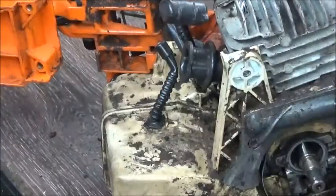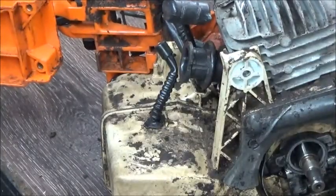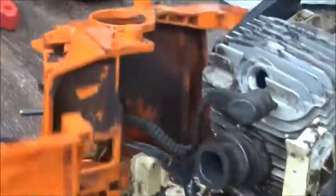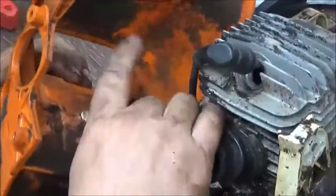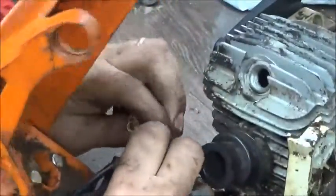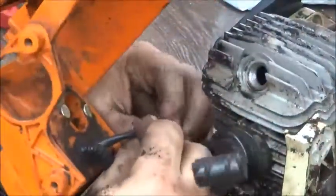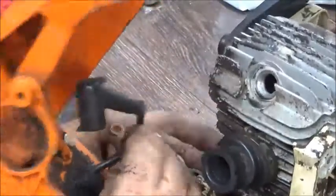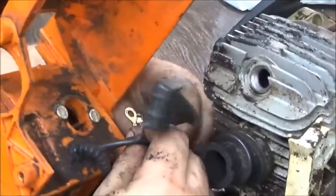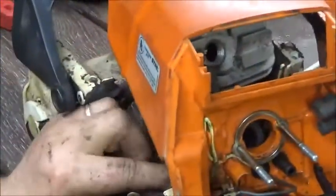This saw's pretty clean. The last one I took down, one of those 29s that I've done - it was a mess. Now maybe I can get the wiring out of there. Looks like it's all attached.